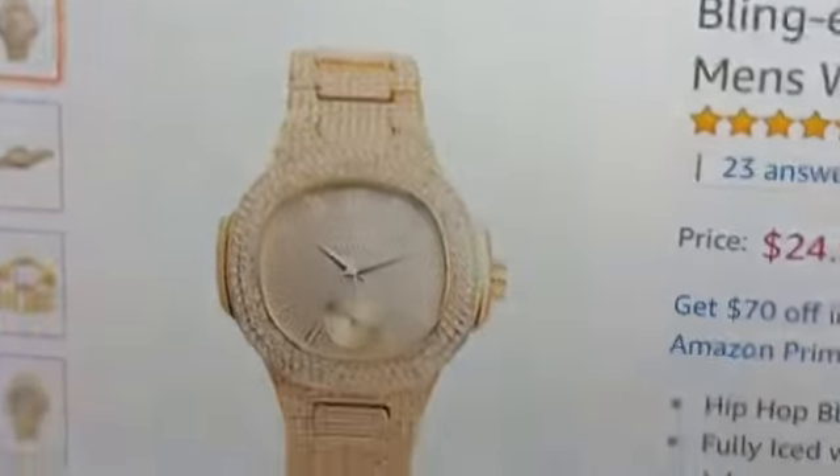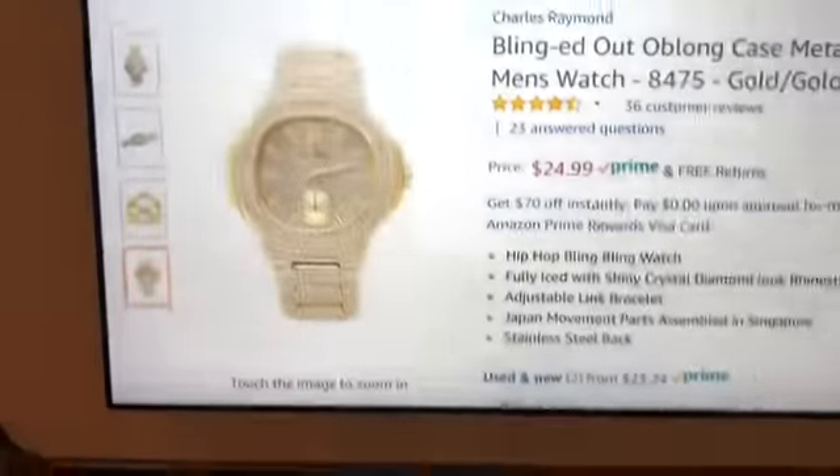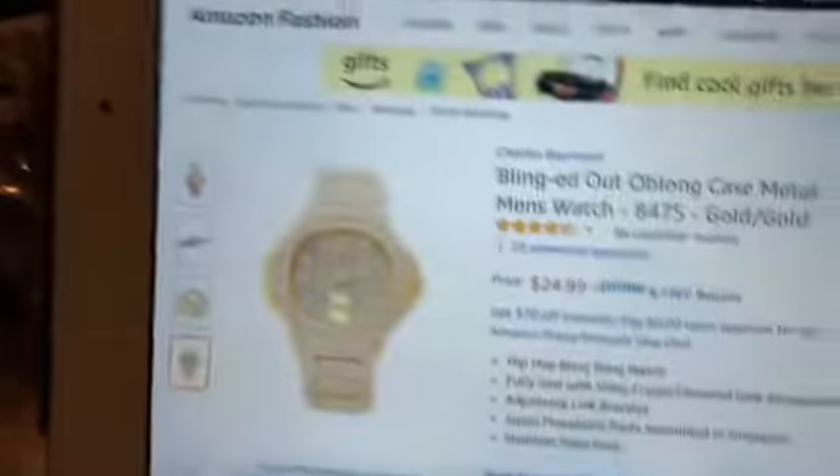I'll show you guys the watch. Alright, let me turn this camera around. It's very, very nice. It's a Blendout Oblong Cast Metal Men's Watch.